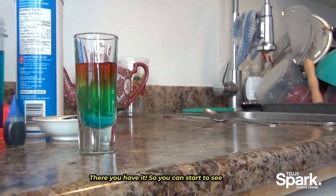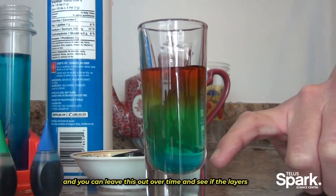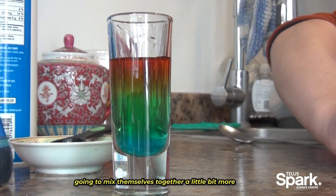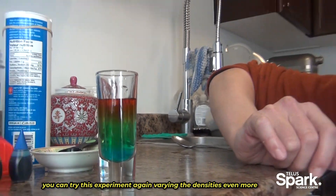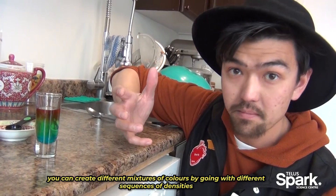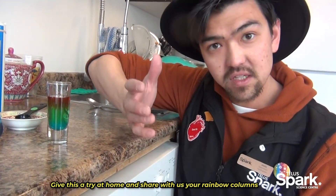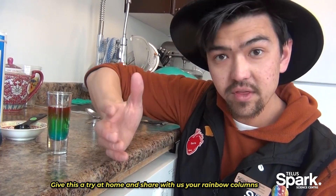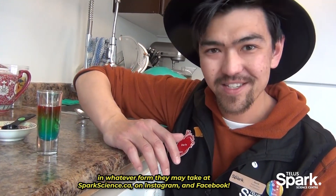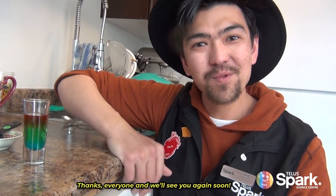There you have it! You can start to see there's some separation between the layers. You could leave this out over time and see if the layers mix themselves together. You can try this experiment again varying the densities even more, or create different mixtures of colors by going with different sequences of densities. Give this a try at home and share with us your rainbow columns at SparkScience.ca on Instagram and Facebook. Thanks everyone and we'll see you again soon.